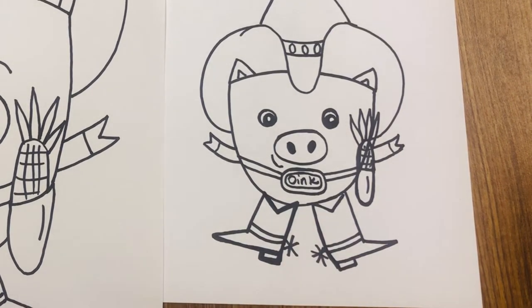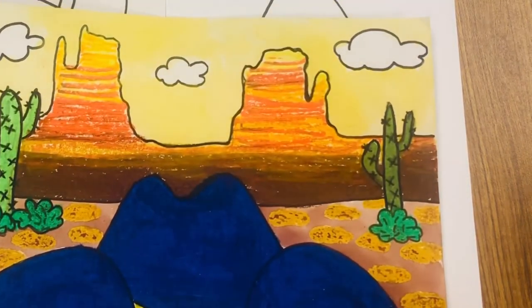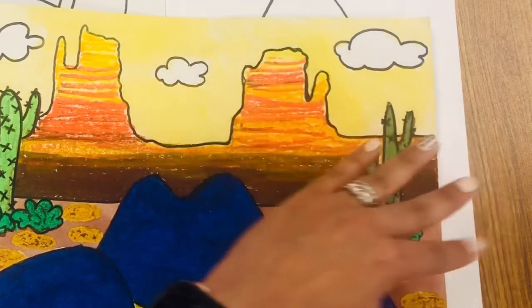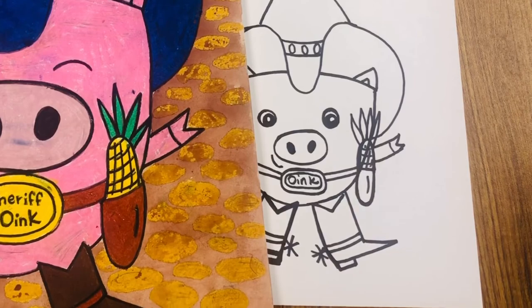The next part is going to be the background. The background is going to be sort of like the Grand Canyon — a desert, old west area. That's part two, stay tuned.